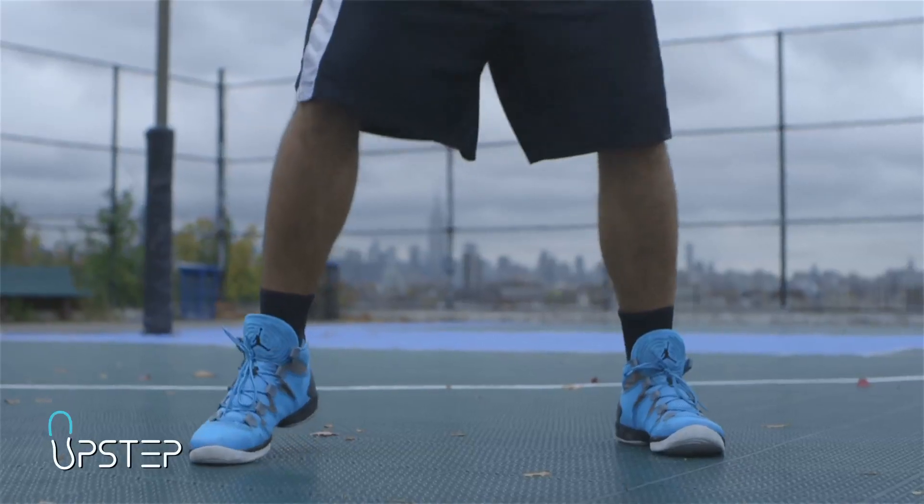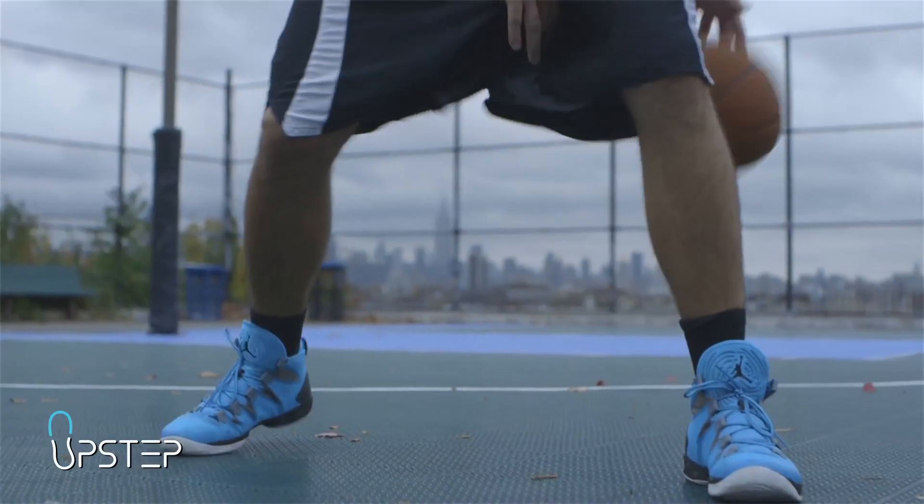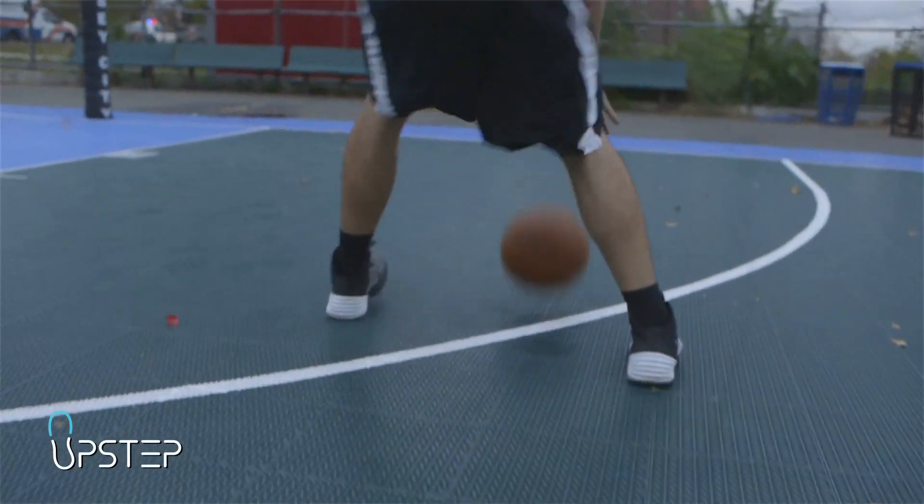We recommend that at first you only use your custom orthotics in the shoes that they were made for. Once you get used to them, you may try them in other shoes as long as they are in a similar style.